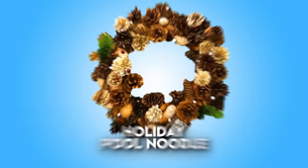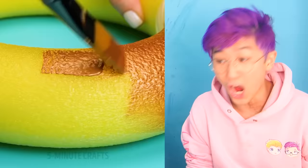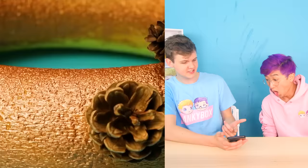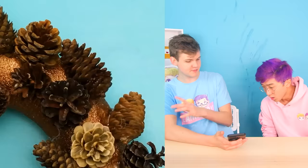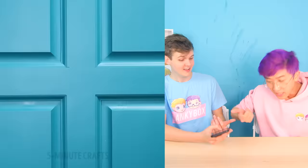This allows you to take a pool noodle and turn it into a holiday wreath. You take a pool noodle, put it into a circle like this — it looks like a donut. Then they paint it and glue on pine cones and pine needles and stuff to make it look like a Christmas wreath, and you just hang it on your door. That's awesome. Want to try it? Yeah, let's go!